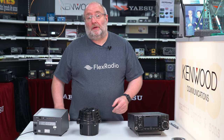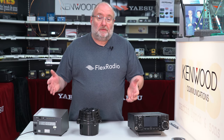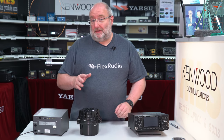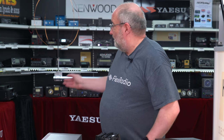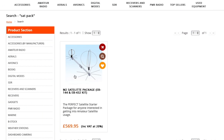Instead of a whole Yagi array, you're going to save some money and it's not going to look quite as overwhelming for your neighbors. It won't beat the full Yagi system, but it will at least get you started. I've actually worked — James and I worked the ISS space station, which was really really good fun and interesting from this very setup in my garden.